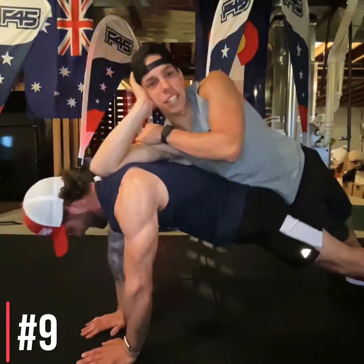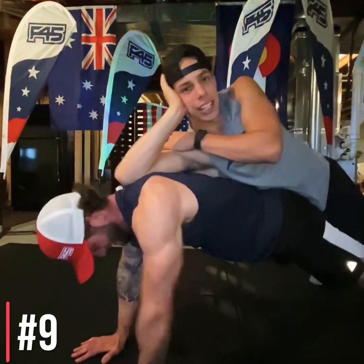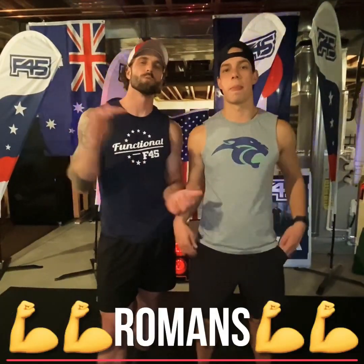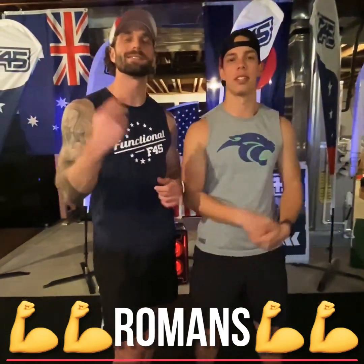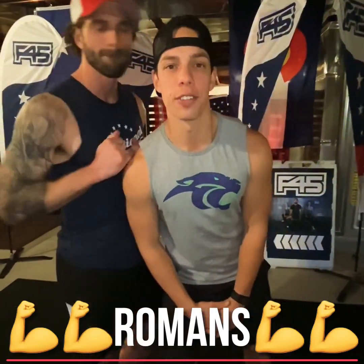Last station: shoulder taps. Keep the core tight, try not to move those hips, touching each shoulder. That wraps up the workout — we have live classes Tuesday at nine, noon, and six. Make sure you're signing up on Glofox. We'll get after it tomorrow.